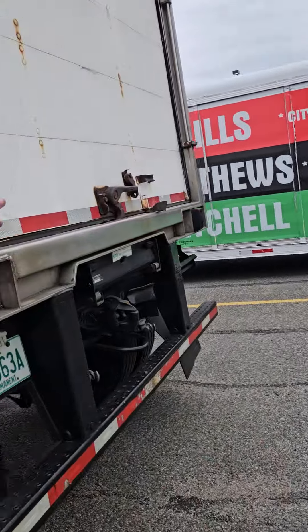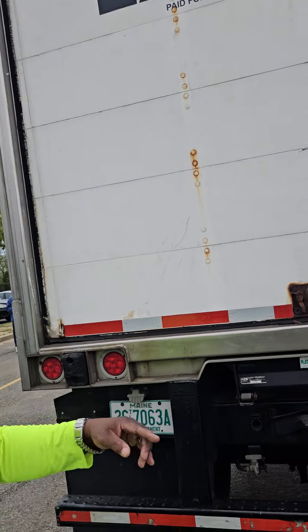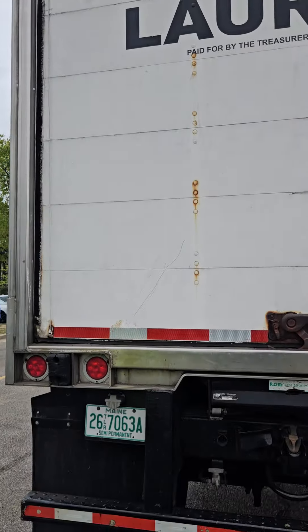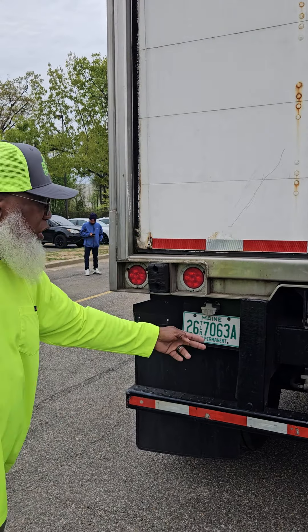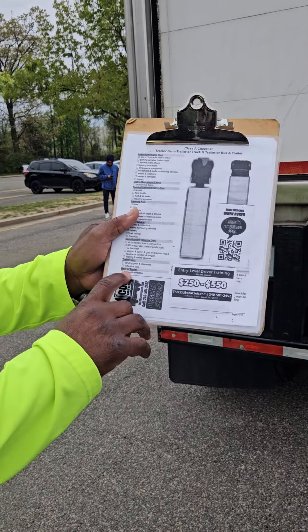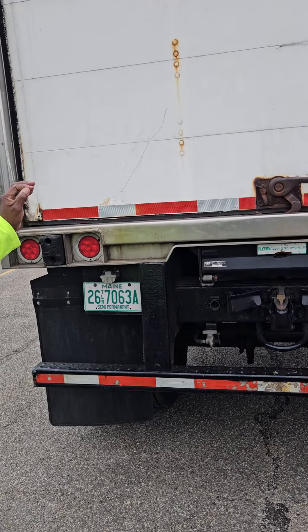To the rear of the trailer: my ID clearance lights, left turn signal, right turn signal, four-way flashers, and brake lights are all not cracked, not broken, and secure. Red is the proper color with no condensation. The DOT tape — that's the last thing here at the rear of the trailer — it's not cracked, not broken, and secure, proper color.